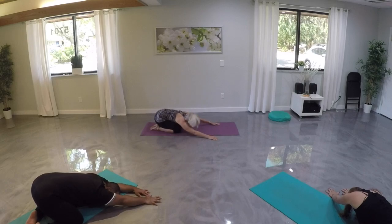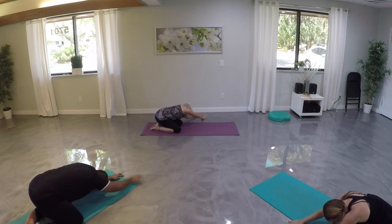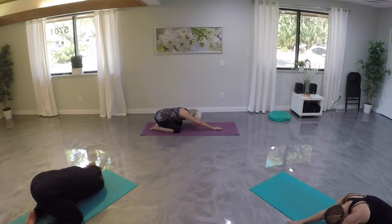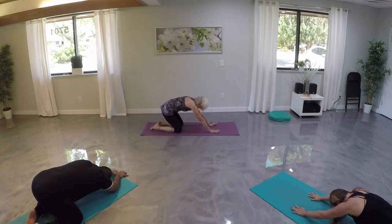Walking our hands over to the left, let's stretch into our right side. Then come back to center and lift back up.